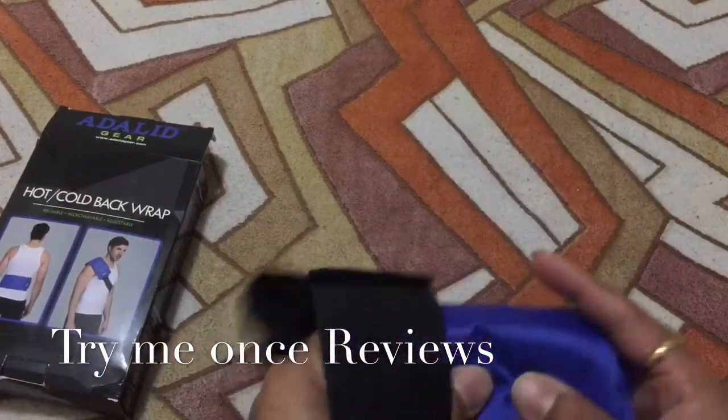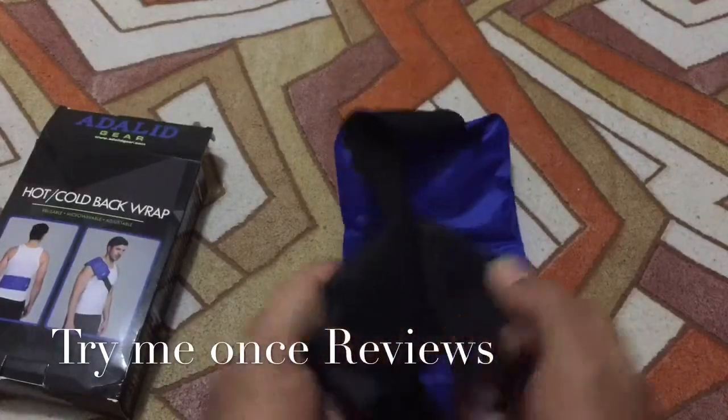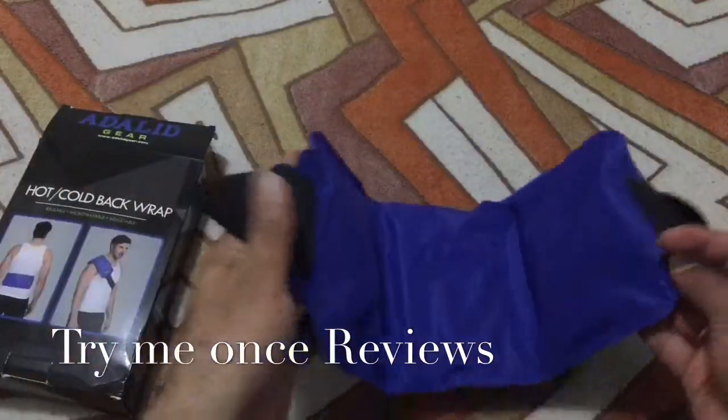All in all, really nice gel quality, similar to Adelid's previous products. Top quality Velcro, and the sewing is really nice on both sides — so all in all a really nice product.